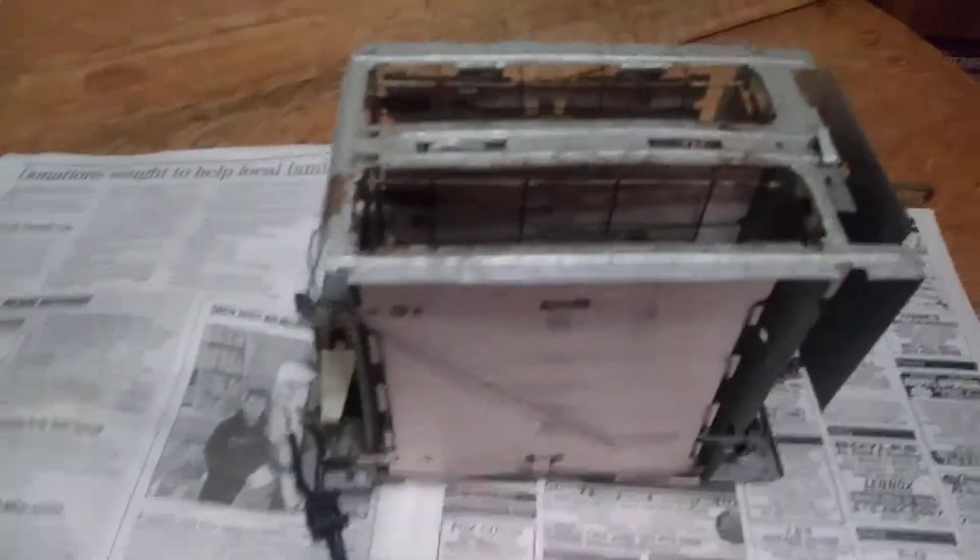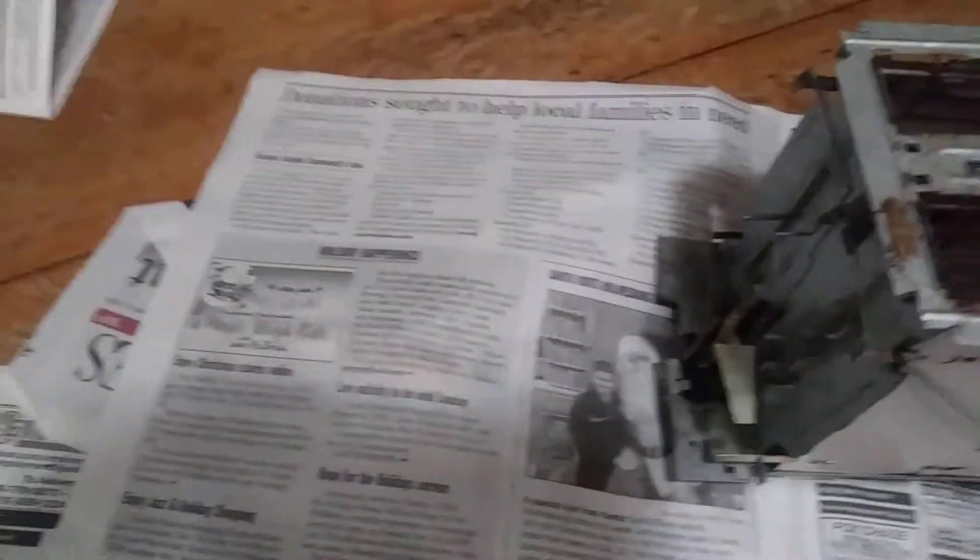Our toaster broke. We had a new one and I took the old one apart. There's what's left of it, and I took the cord out. There's also an electromagnet in a toaster — that's what makes the thing pop up when your toast is done.